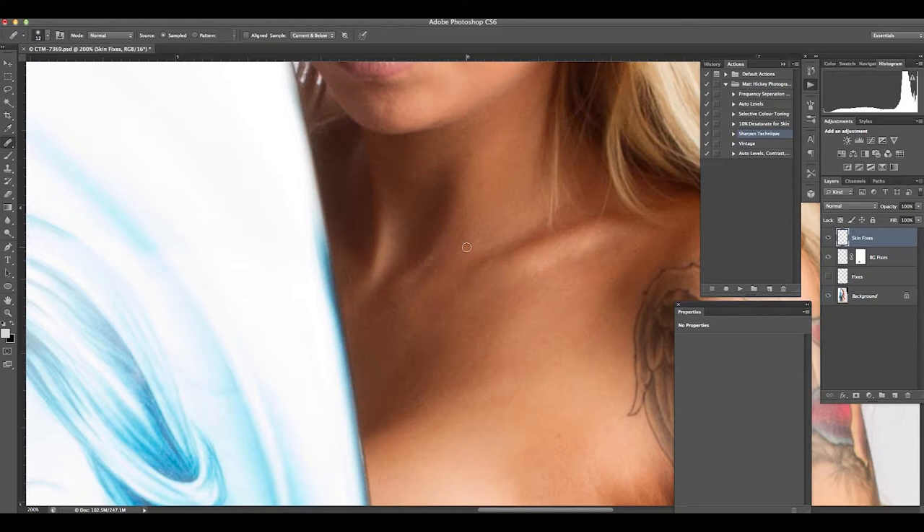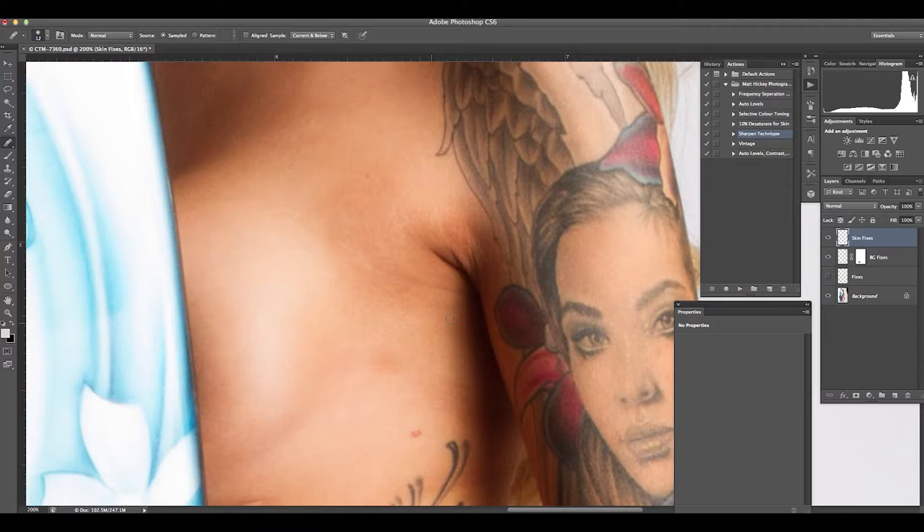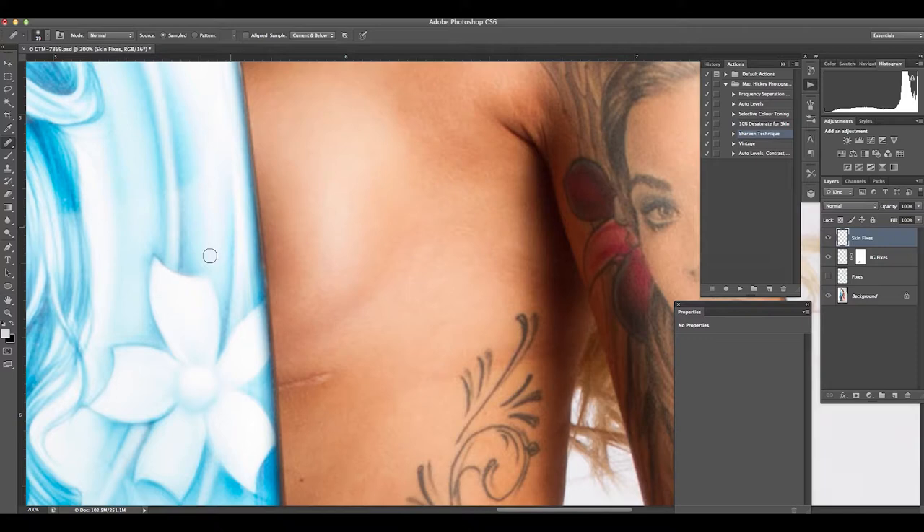I don't want to be zoomed in incredibly tight because you'll tend to find you'll go over larger areas you just don't see if you're zoomed in too far. A couple more little blemishes mainly in tone as you can see — a little wrinkle there, easily removed with the spot healing tool. I'll just work my way through the image. I'll also remove a stray hair layer that I don't think adds to the image.